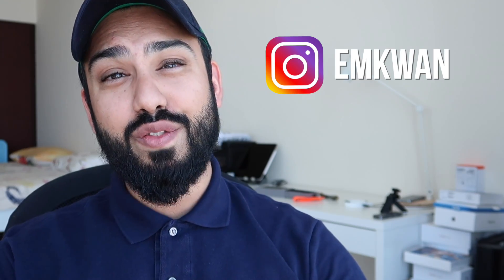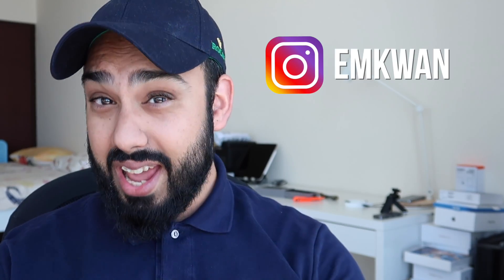Welcome back to another video here on MKwan Reviews. I have something brand new on my wrist — this is the brand new Undone Basecamp watch. I really like this watch and I think it offers a lot of very interesting value propositions that I want to discuss in this video.